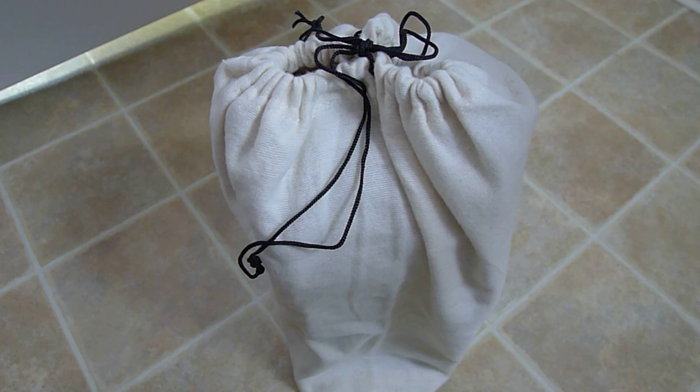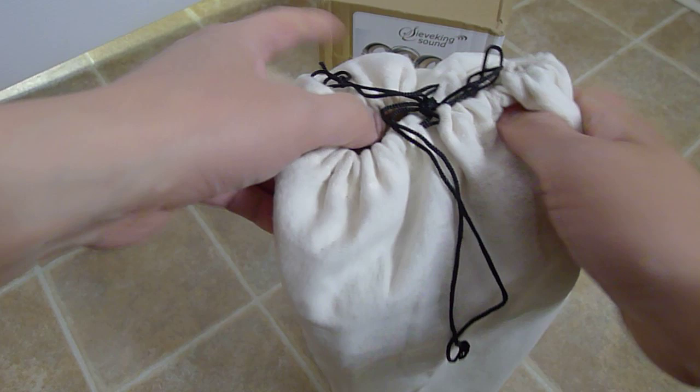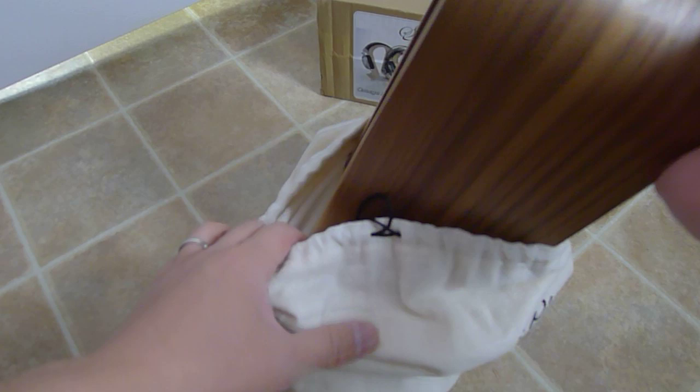Good thing I didn't use a big blade — I could have scratched the heck out of that. So it comes with a nice little bag or cover, whatever you call it. I ordered the walnut version because I like walnut.